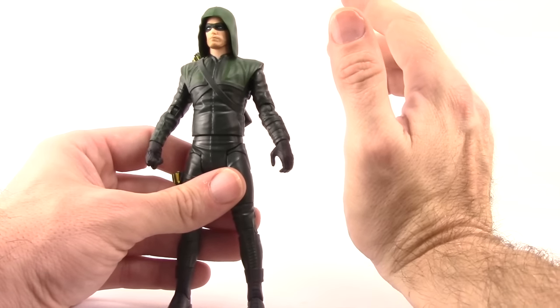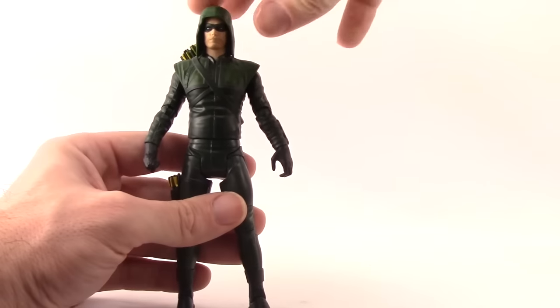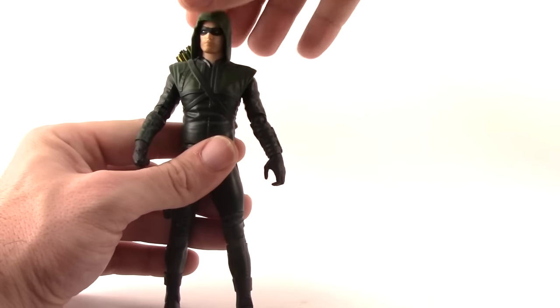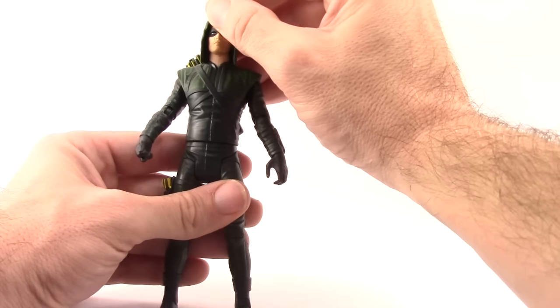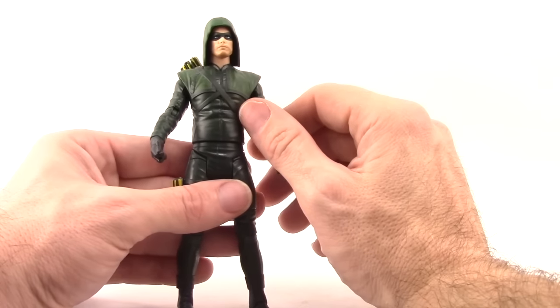The hood is actually one thing I like on this figure over the DC Collectibles version — it's a separate piece from the rest of the figure, so you can actually turn the head and he doesn't end up looking into his hood like with the DC Collectibles one. The hood itself doesn't pull off — it's a kind of vinyl material, but it's glued on firmly so you can't pull it back or anything.